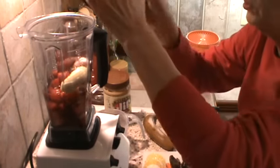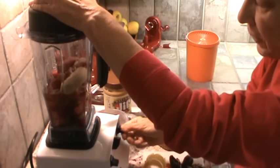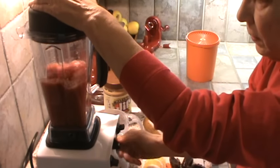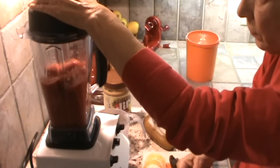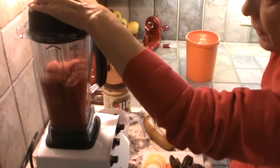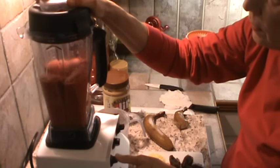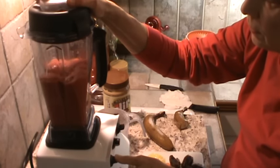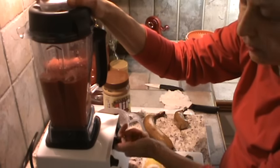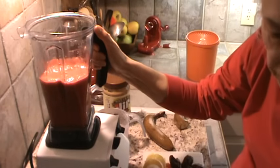So we're going to grind this up. They are frozen pretty good, but they'll be thawing out while I'm fixing the rest of this.